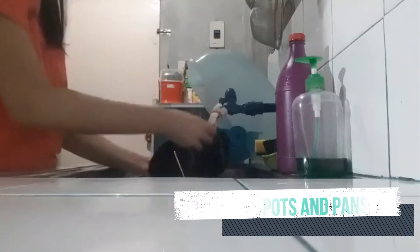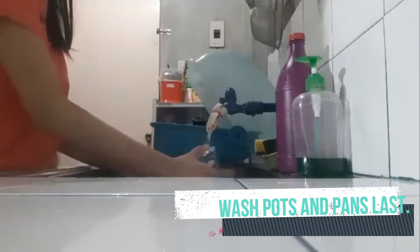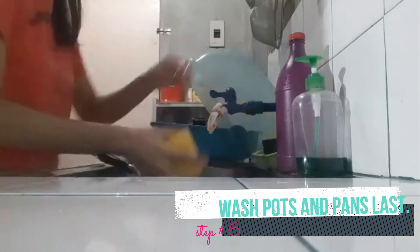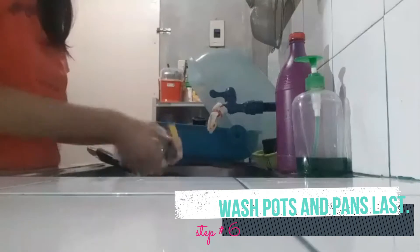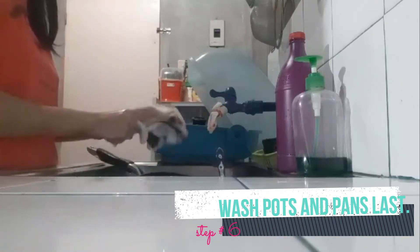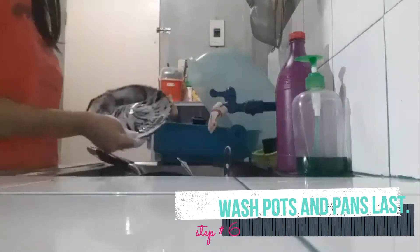Wash pots and pans last. Soap them first and wash the pans thoroughly. If anything was burnt or overcooked in pots or casserole dishes, put a little extra soap and water in it and let it stand while you wash the other dishes. Note that any oil residue left will lead to burnt food during the next cooking session.